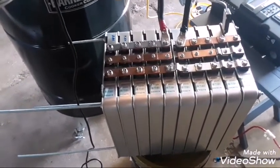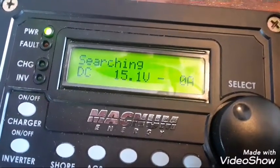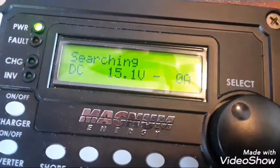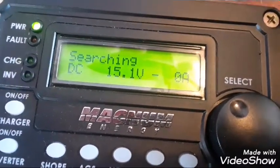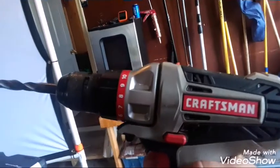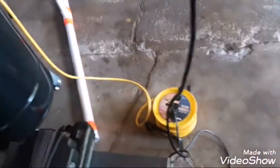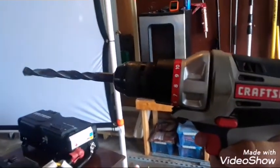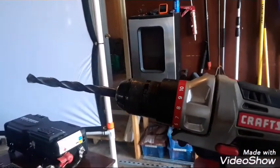Right now you can see the system is on search mode and we're not drawing any amps whatsoever. We're going to plug in a power drill — a Craftsman monster power drill — and this is a corded one, not a battery-powered one. I'm going to put the camera right on the meter, pull the trigger, and see what happens.